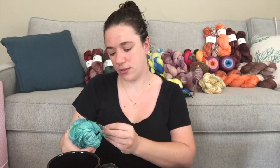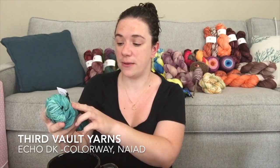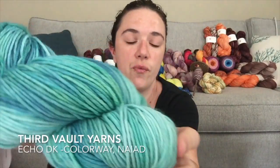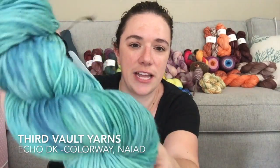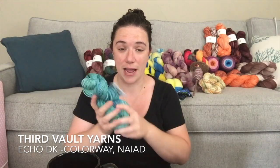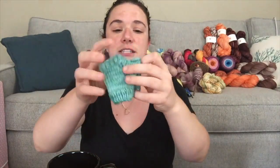This is on her Echo DK base — 100% superwash merino, 210 meters per 100 grams — and the color is Naiad (N-A-I-A-D). It's a very nice tealy aqua, like an ocean-feeling blue. I was very inspired; I sat watching Sherlock just squishing this yarn thinking 'I want to stitch you into something.' So I decided to knit my daughter a pair of mitts — something quick that I knew would move fast.